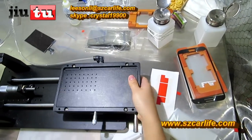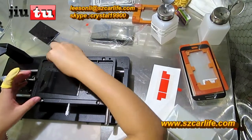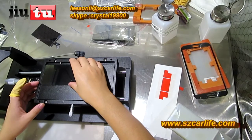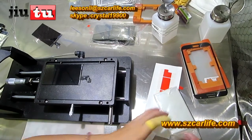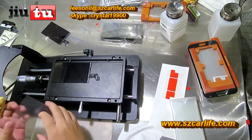After we paste it, we have to take the OCA. The second process is to paste the OCA on the polarizer.